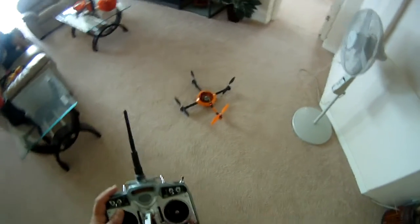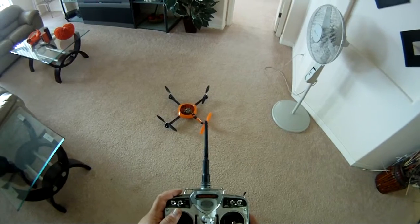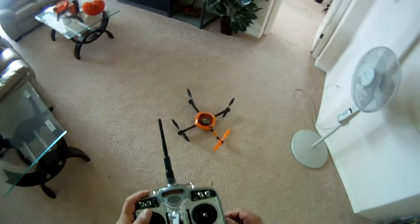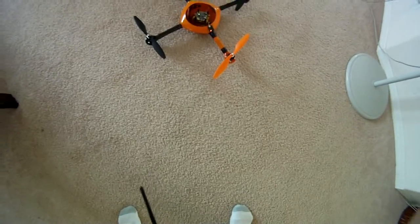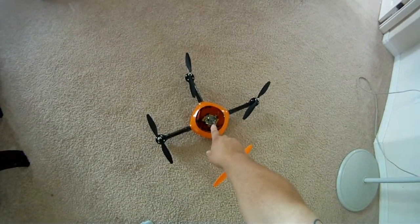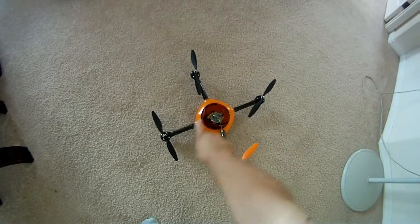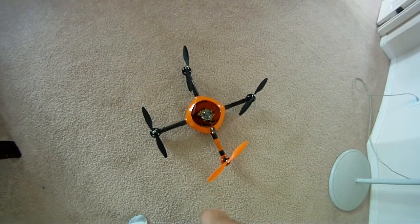I got my Mikrokopter 2.1, my MK set up in my DEX frame, my DEX quad frame, with 10-inch CNC props, as you can see here. I got my battery mounted underneath, and I'm using electrical tape on all of the movable slots.